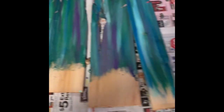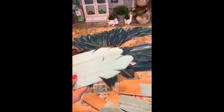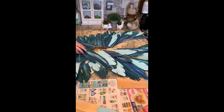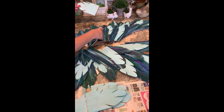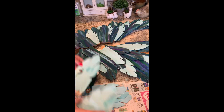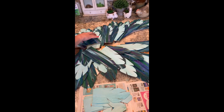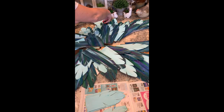Once I got that done, I decided I needed more of a contrast in colors, so I used the lighter shade of the Unicorn Spit and did some more feathers so that I could add them into the wings. I think it gave a more multidimensional aspect to it.